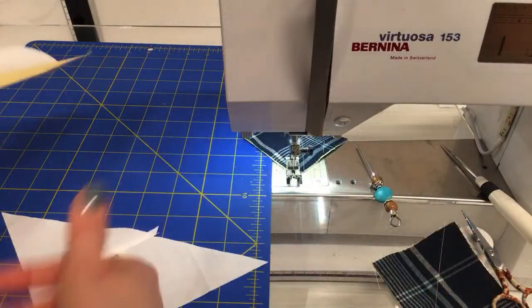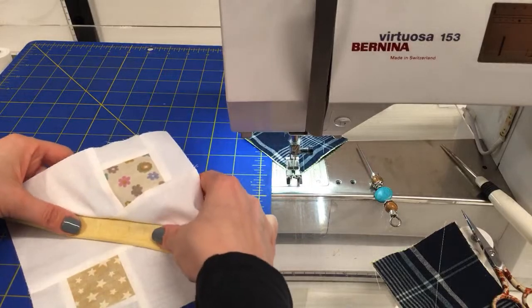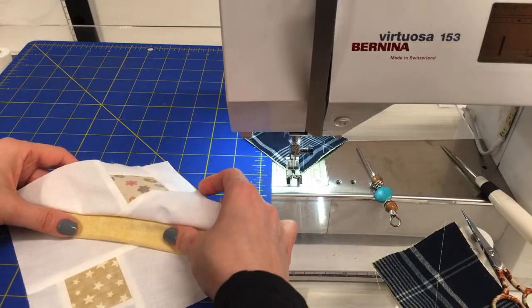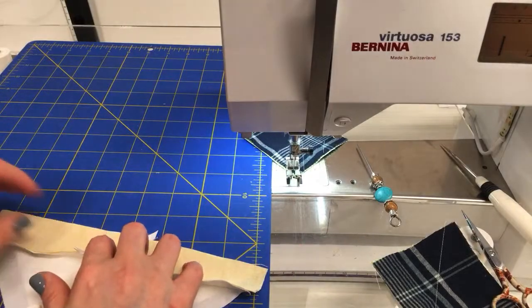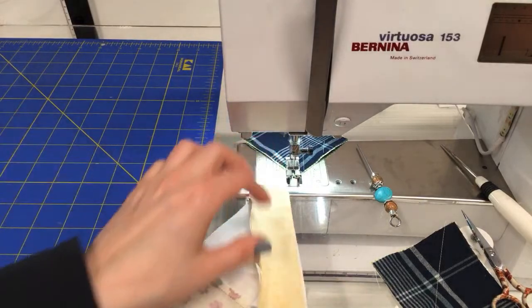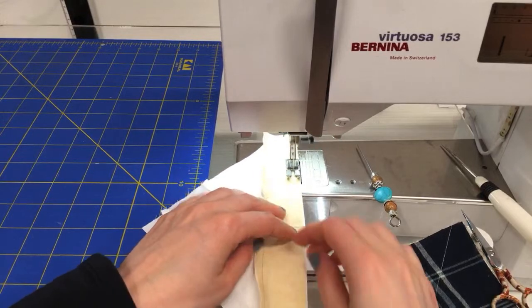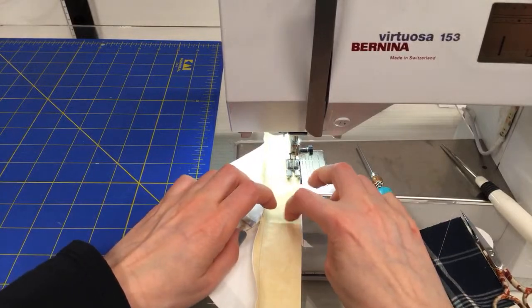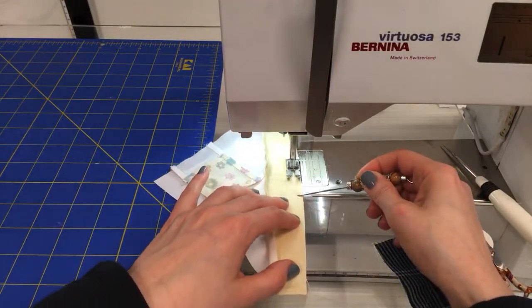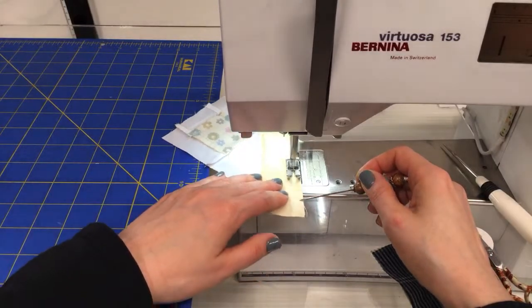I'm going to sew the other side on before pressing so I can see the lines we pressed in. I'll flip this, guess to start, line up the edge, and try to get that line to match with the point. That looks pretty good. We're going to be basically done with this block — it's kind of a relief, a nice easy block. This Bernina has a smoother sound to it.